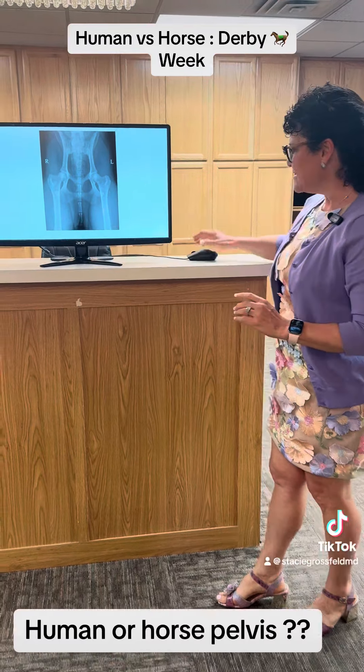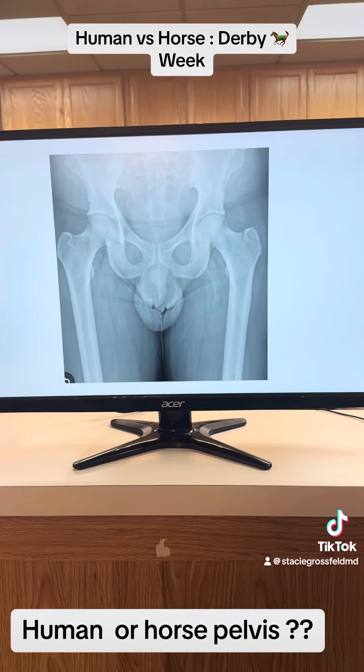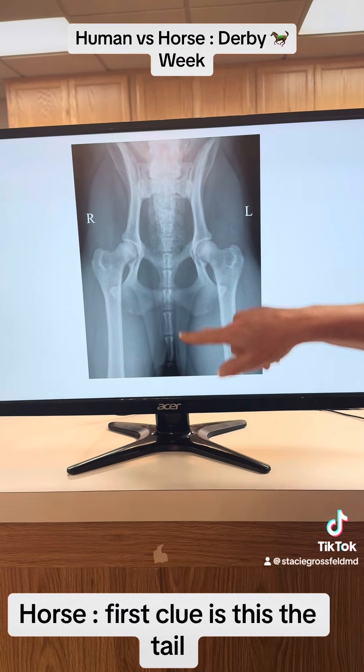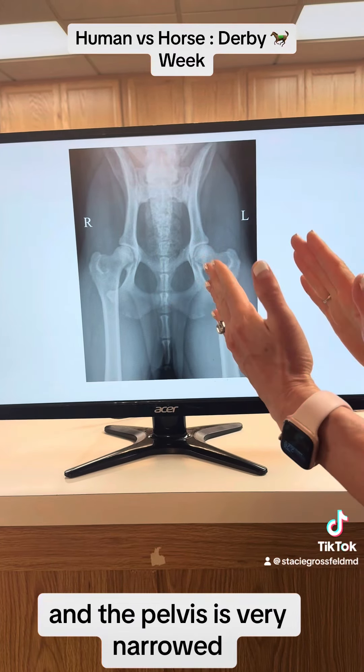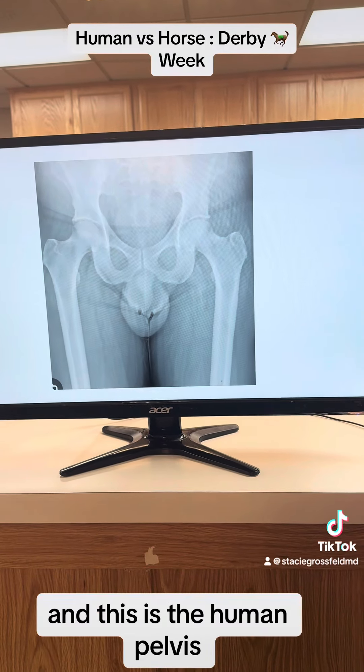Human or horse pelvis? The horse is on the left — first clue should be the tail — and the pelvis is very narrowed. And this is the human pelvis.